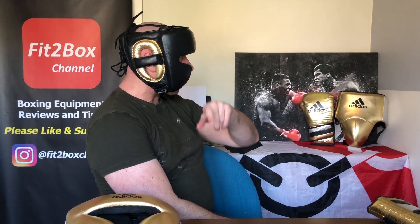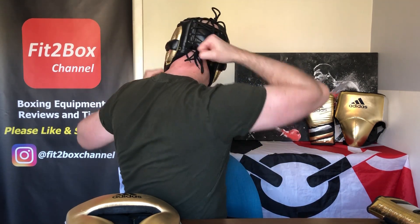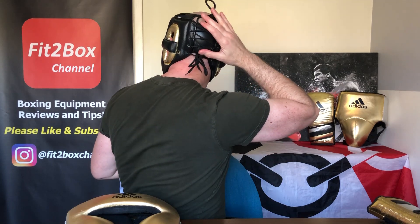Looking around, I can see the camera — peripheral vision is great. Turn around so you can see how it looks at the back with that pad there. If anybody catches you at the back of the head there is protection there — a lot of headguards don't have that. The vision is actually very good and you can get a really good fit at the top, at the rear, and at the bottom.